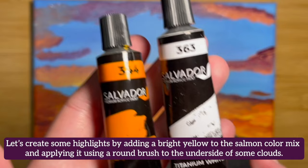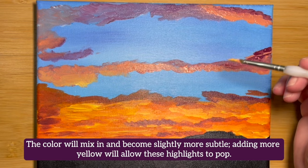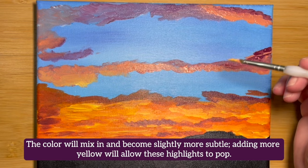Let's create some highlights by adding a bright yellow to the salmon color mix and applying it using a round brush to the underside of some of these clouds. The color will mix in and become slightly more subtle. Adding more yellow will allow these highlights to pop.